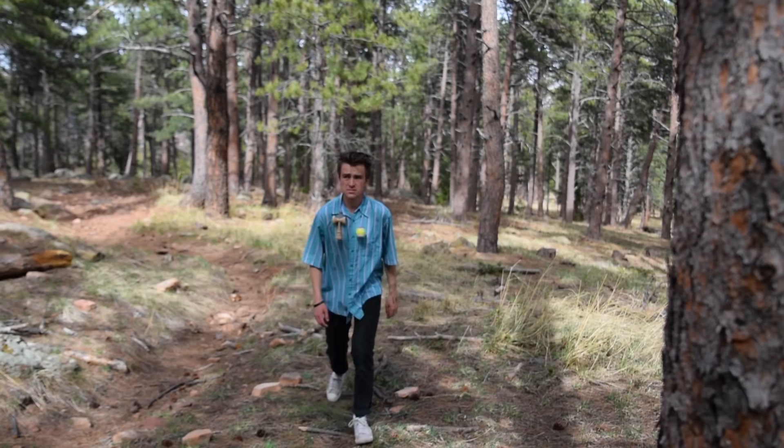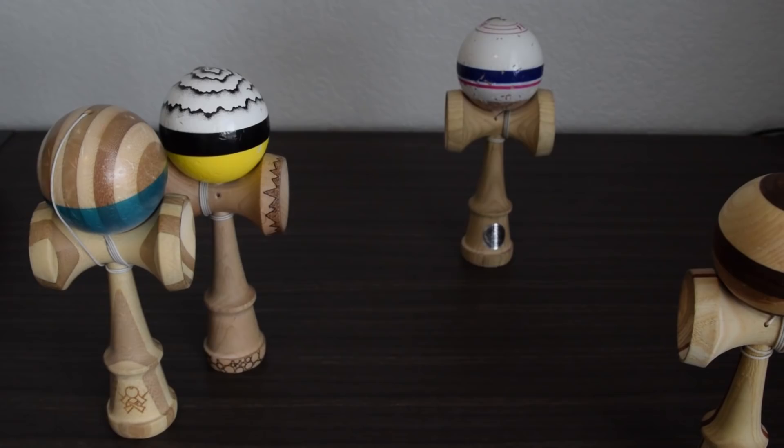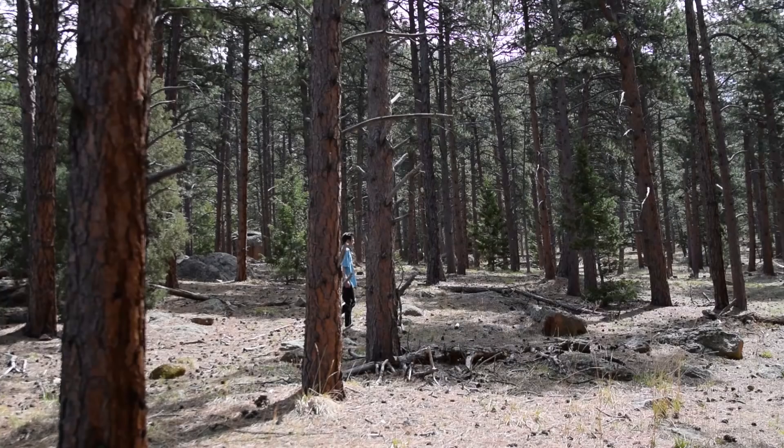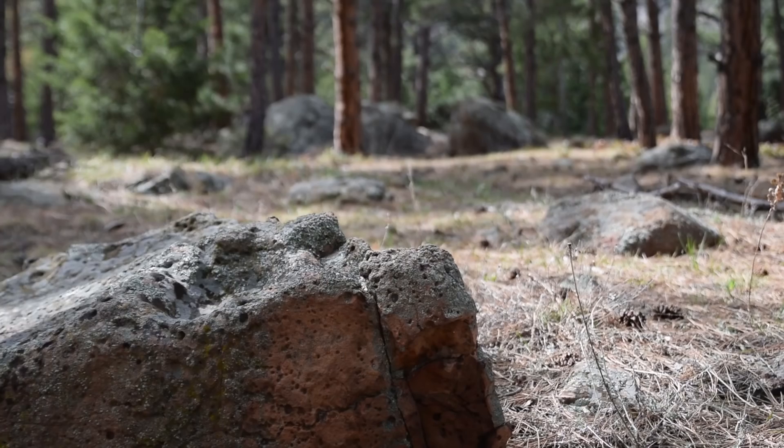For centuries, Kendama didn't quite make its way outside Japan, but within the last few decades the toy has spread to countries all around the world. More and more people are joining the trend, and this simple wooden game continues to gain popularity in regions everywhere.